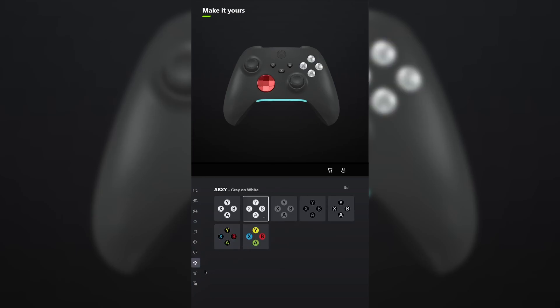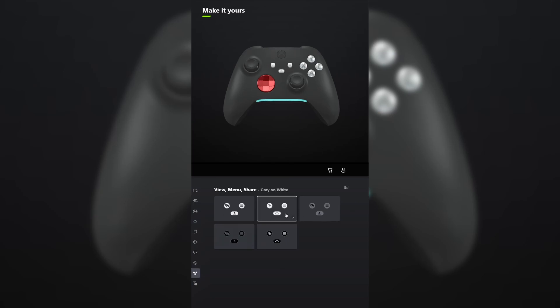For ABXY, make that gray on white. And do the same thing for view menu share. Let me know what you think and tell me what other games you want me to make controllers for in the comments below.